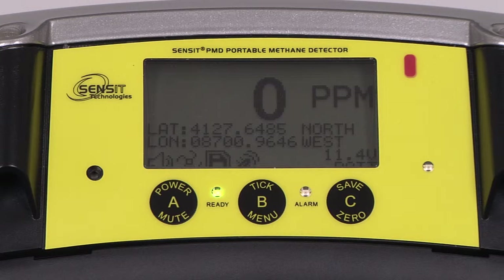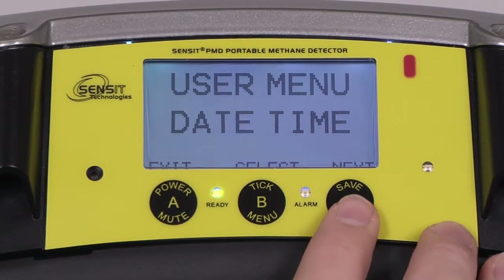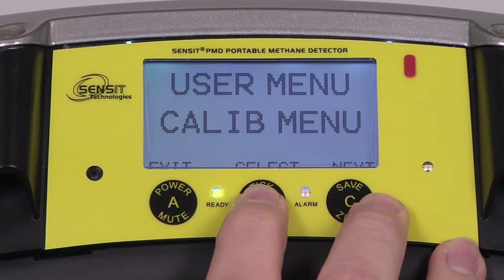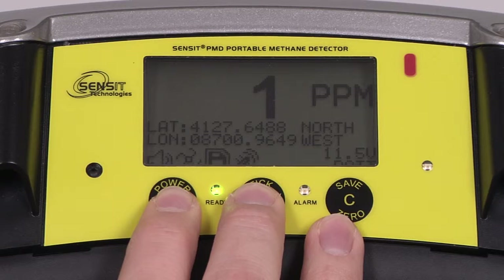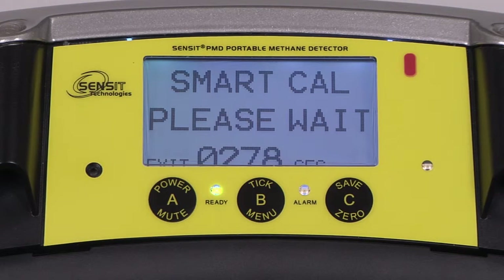After the PMD has completed its warm-up process and is in the work display, it must warm up for an additional 20 minutes before calibration can be done. To view the time remaining before you can calibrate, enter into the user menu by pressing and holding the B button, and advance to the calibration menu by pressing and releasing the C button. Enter into this menu by pressing and releasing the B button, and you will either be presented with a menu for calibration or a timer until calibration can begin. Alternatively, you can enter into SmartCal mode by pressing and holding the A button for approximately two to three clicks of the sounder, and you will be presented with the same timer.